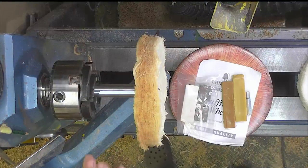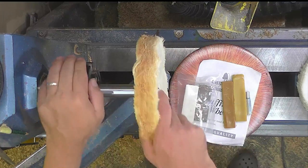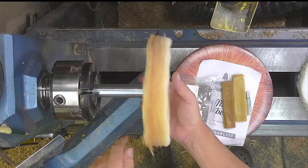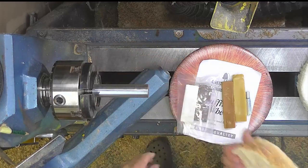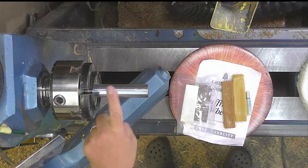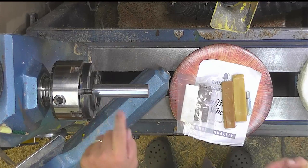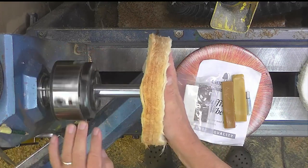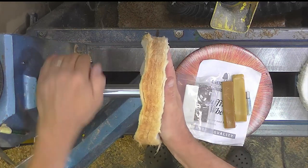To do that I'm going to be using the wonderful Chestnut Products buffing wheel kit. It comes with three mops, three compounds, and two mandrels. The mandrel I'm using is already in the lathe in a chuck, and the wheels just screw on and screw off so you can change them very easily.